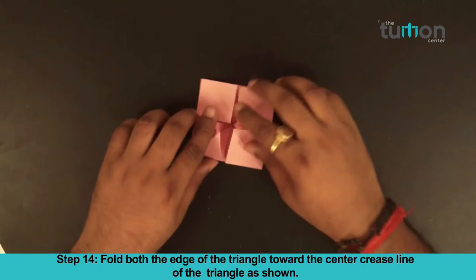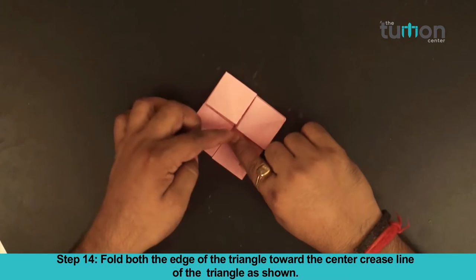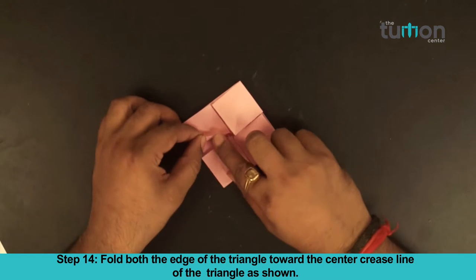Step 14. Fold both the edges of the triangle towards the center crease line of the triangle as shown.